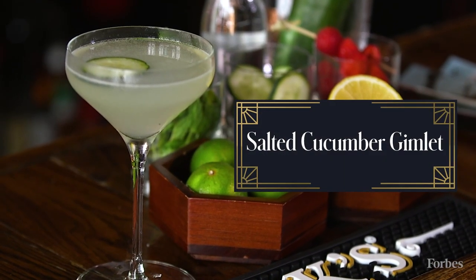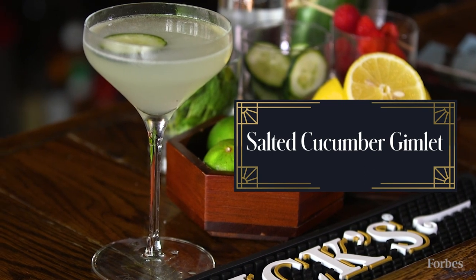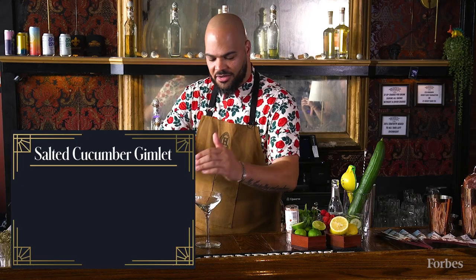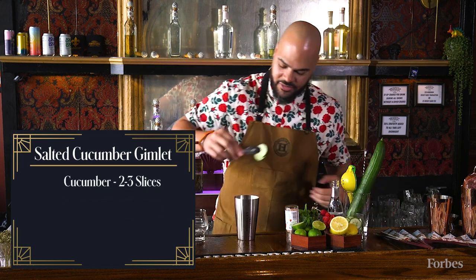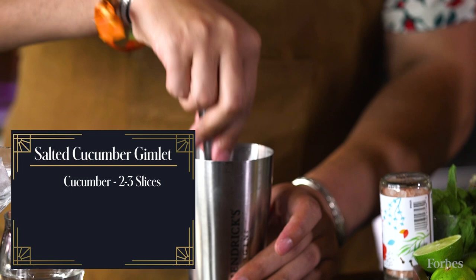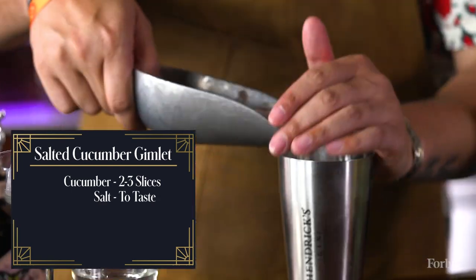We're going to start with an absolutely delicious cocktail, the Hendrix salted cucumber gimlet. We'll start here — we're going to chill our glass. I'm going to take a few slices of cucumber, come back with a little bit of salt, and a tiny bit of ice.